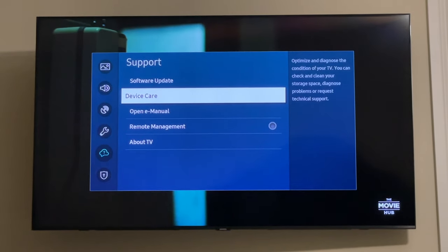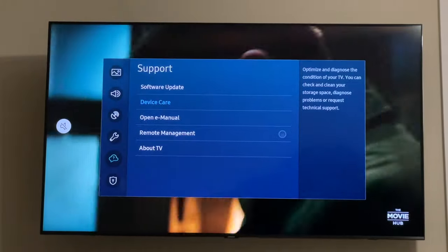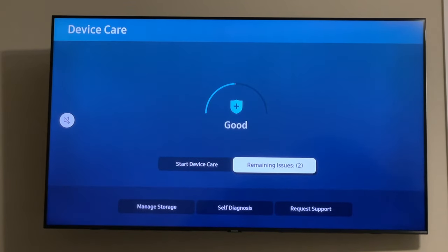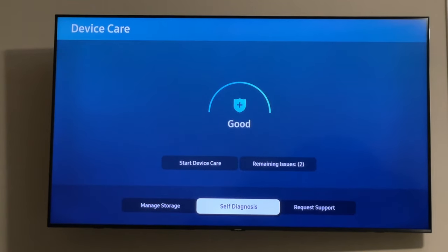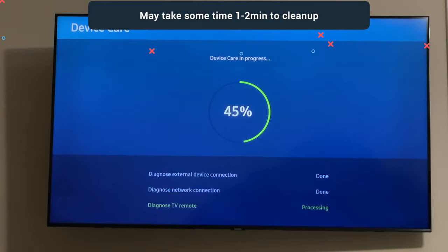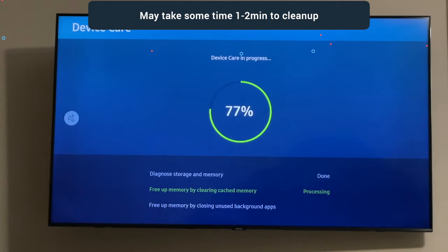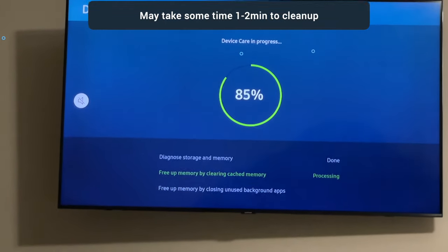Go into Device Care and it will start checking. It says 'Good.' What you do is go into Self Diagnose, or you can just start Device Care and let it do its thing. At the very end you can see it says 'Free up memory by cleaning up cached memory.' It pauses and takes its time — and now it's cleaning up the entire thing.